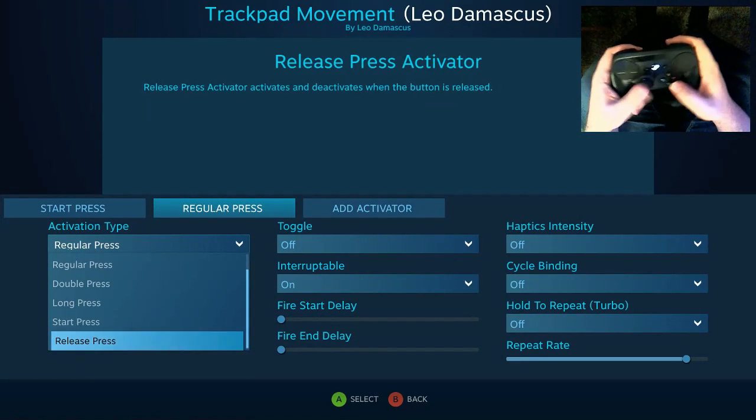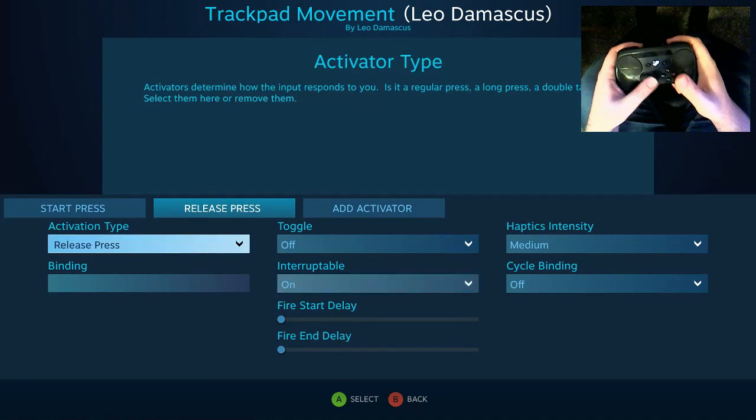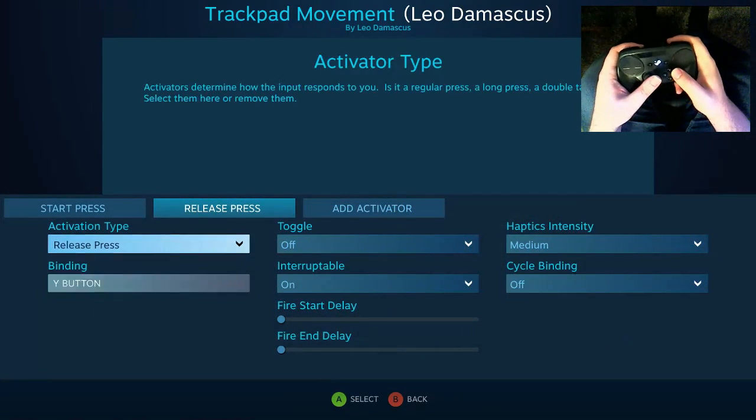And then the next thing that I want to do is create a release press. I want to make sure to set that to be interruptible and have that be Y again.